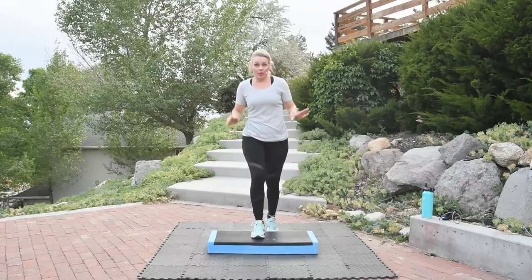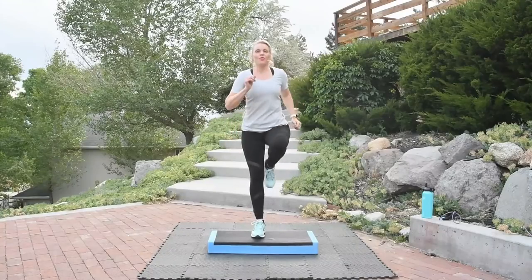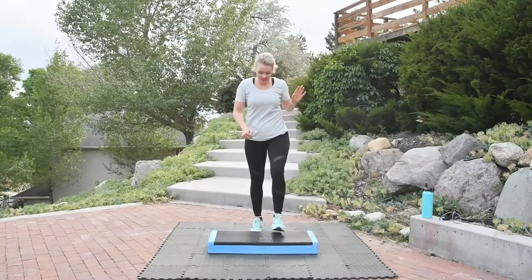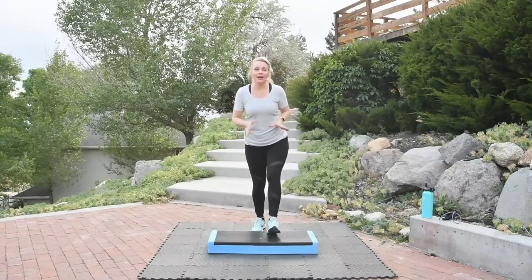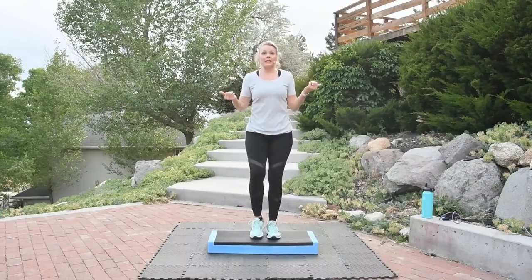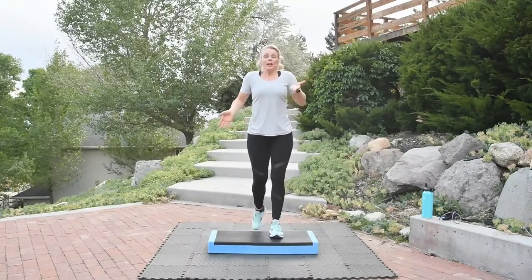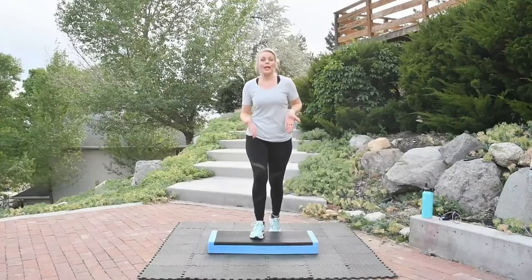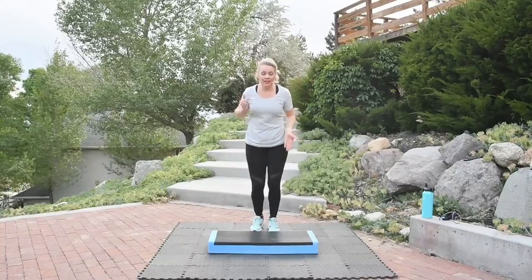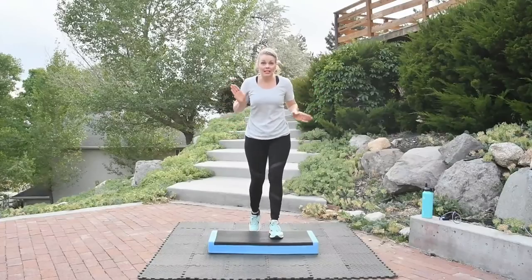We're going to do eight more knee lifts — seven, going back to those basics, four more knee lifts, two, ready? Basics: up, up, down, down. You may notice you're stepping up with that left leg first. We began with the right leg, so now we're on the other side — equal balance. Making sure our muscles are being worked equally on both sides.